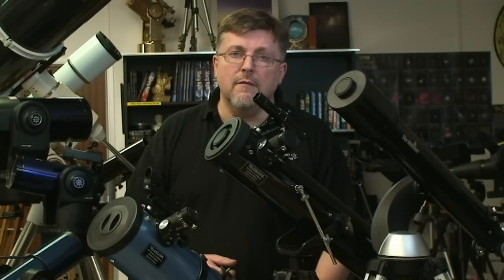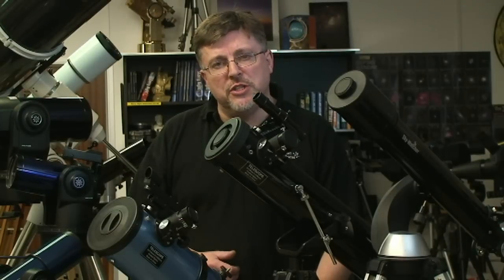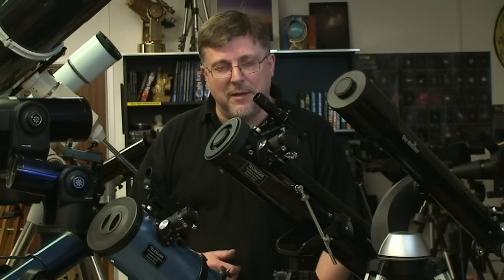That's it for this video. For more videos like this giving you help and advice about using your astronomical telescope, visit our YouTube channel, Astronomy and Nature TV. Bye for now.